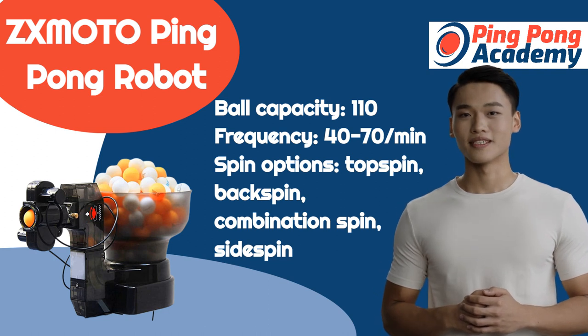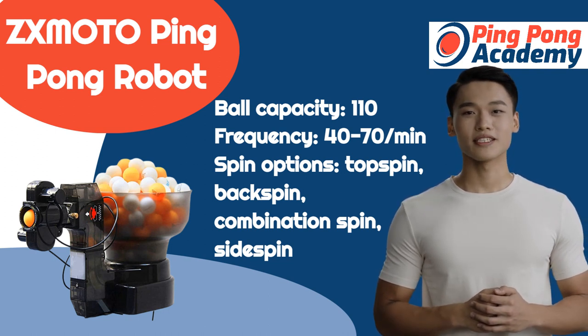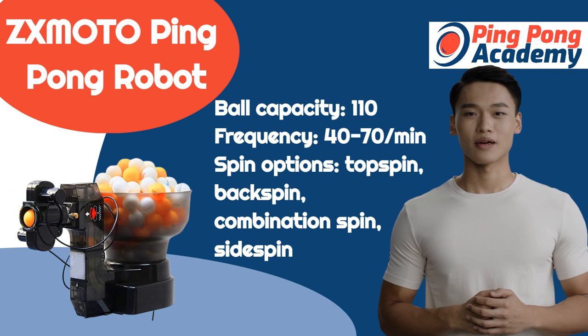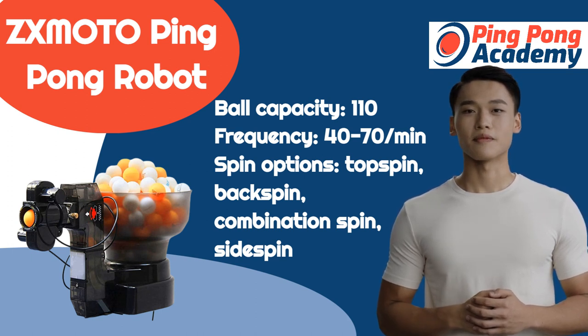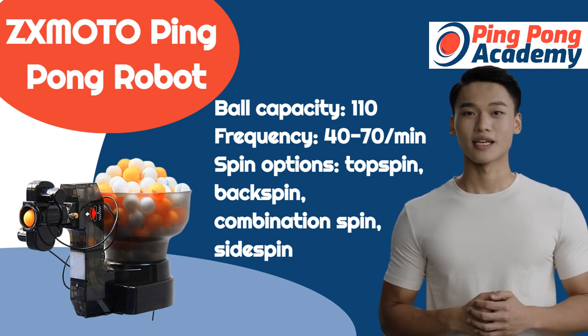This model is a bit more expensive, but it offers a whopping 36 different spin settings. I would recommend this robot to an intermediate to advanced player. The setup takes just a couple of minutes. Keep in mind that balls and all other accessories are sold separately.